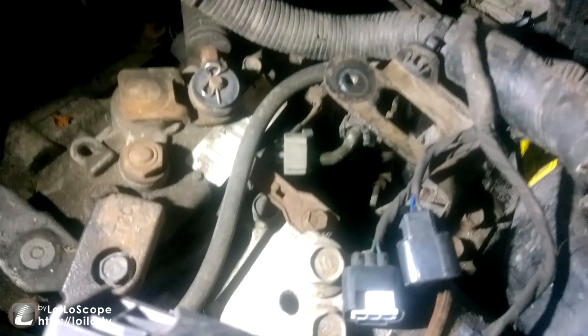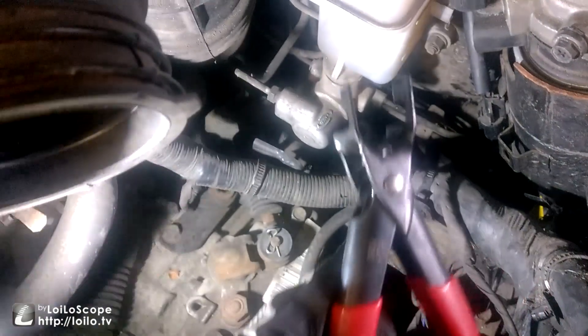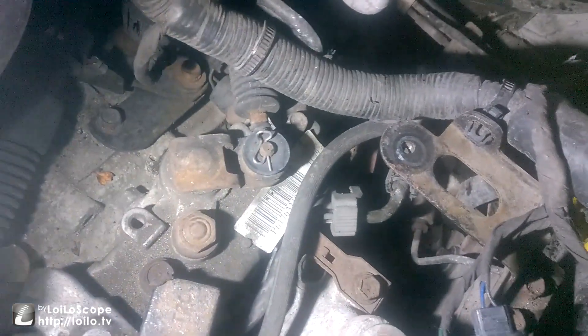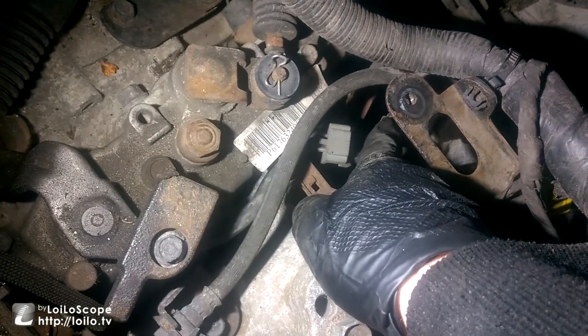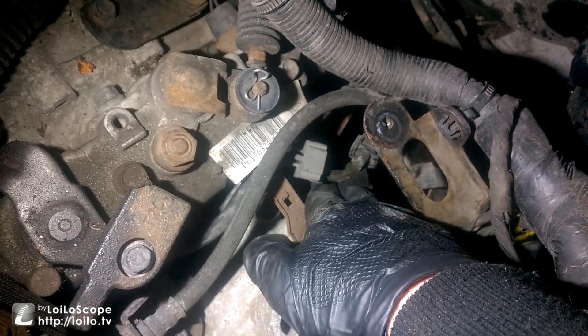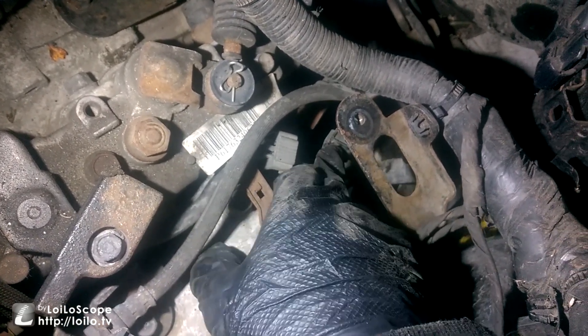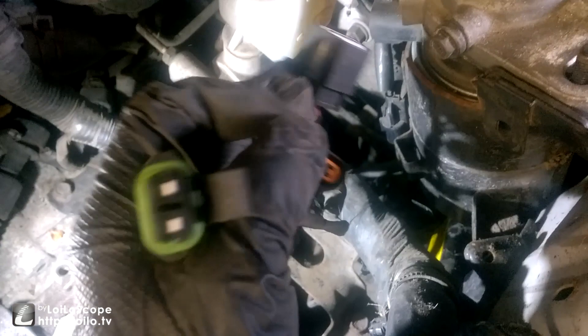To disconnect the fuel lines, I am using this tool, but it can be done with two screwdrivers on either side to press them in. Down here is a cover, and then you want to press the clip on the top, and there's also one on the complete opposite side — they need to be pressed in at the same time while keeping some tension out. These top ones here are all 12 millimeter nuts, and then there's three that you need to disconnect.